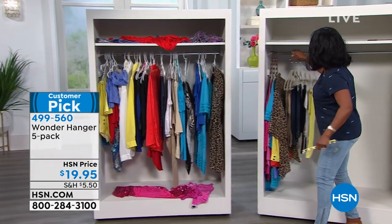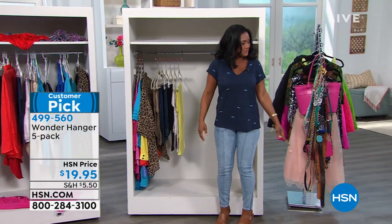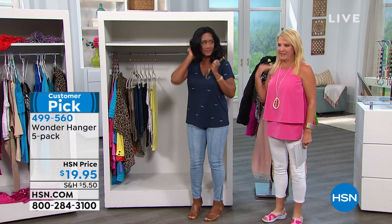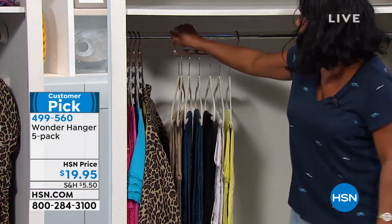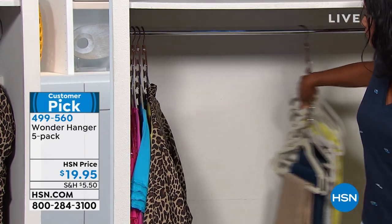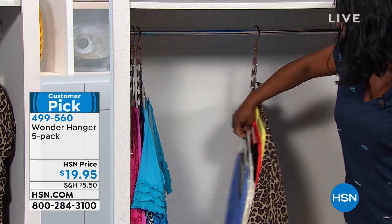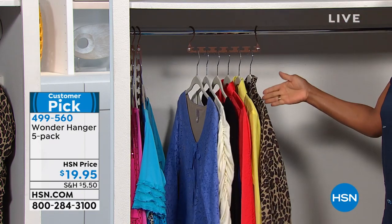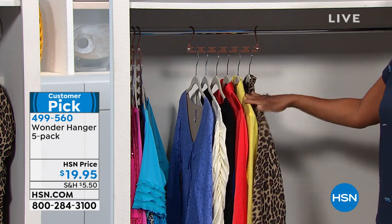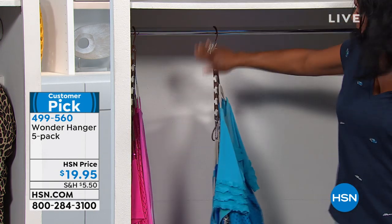With Wonder Hanger, now you can just have your slacks. You're able to put the slacks on, then just collapse it and move that over. Now if you are sharing a closet with your hubby, if you have a couple of kiddos having to share a closet, or if you want to have a better idea of what is in your closet before you bring in more — Wonder Hanger is going to help you do that.